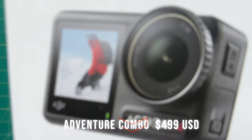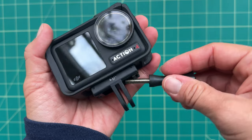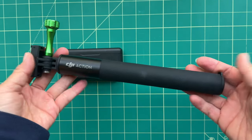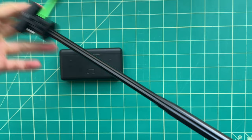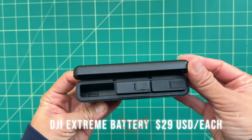For a little bit more, the adventure combo is $499 US, and you get everything in the standard combo, plus two extra batteries, a multifunctional battery case, and a 1.5-meter extension rod. It's about $176 worth of extra accessories, because you can buy all of those accessories separately. If you don't already have the adventure combo, I do recommend picking up the spare batteries and also the multifunctional battery case.